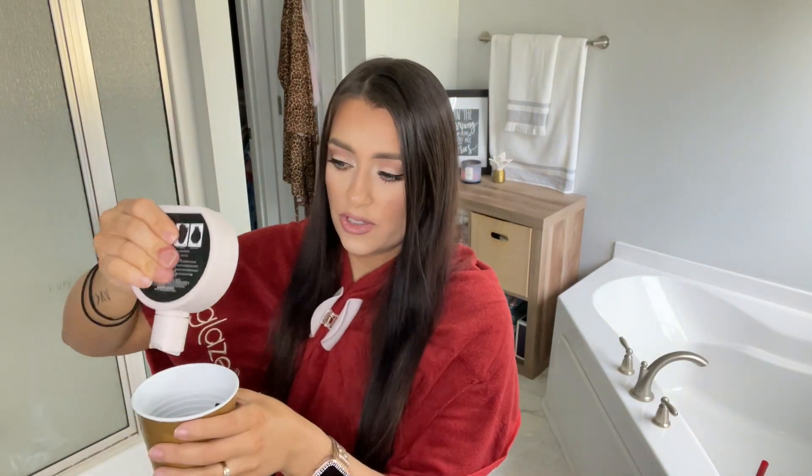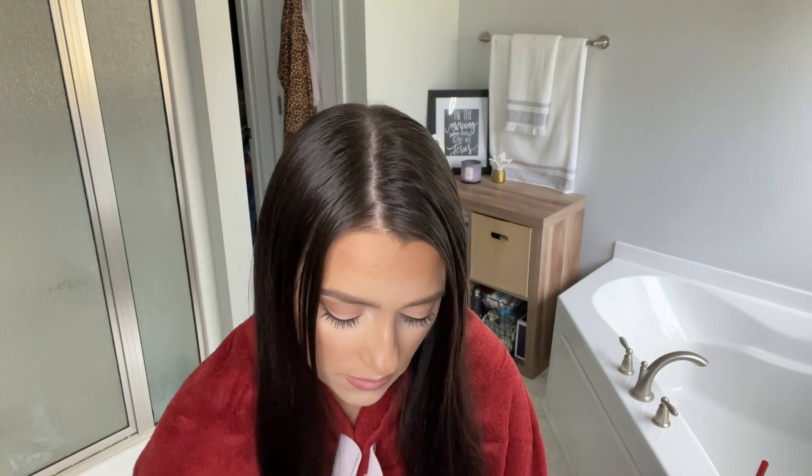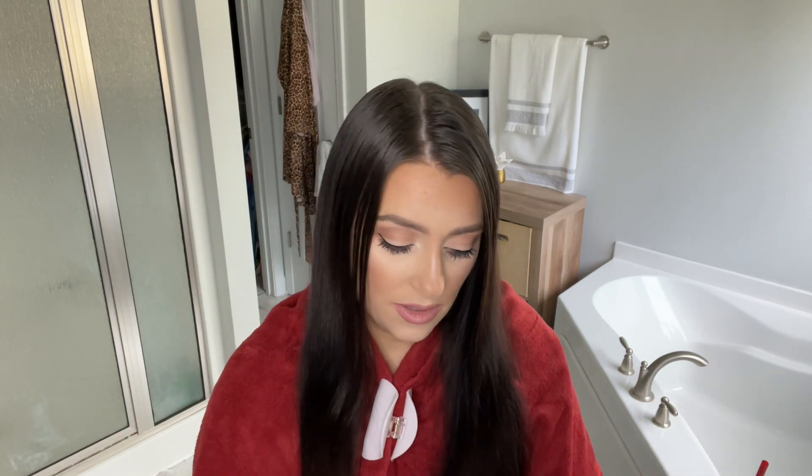We got gloves this time, so I'm going to open up our luminous licorice and squeeze it into the cup. Oh, it's dark! Once you get that first good squeeze out, it's hard to get the rest. I'm struggling, and for all my hair — last time I used almost a whole bottle — so I'm just going to go ahead and squeeze the whole bottle out because I'm pretty sure I'm going to need it all. If your hair is shorter, like average length, you'd probably only need half the bottle.